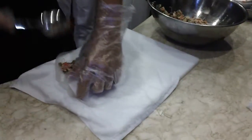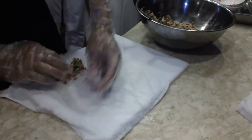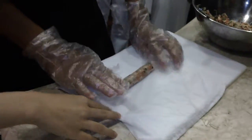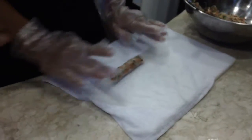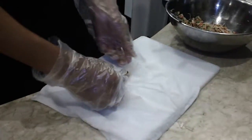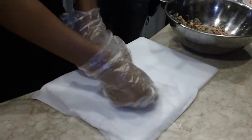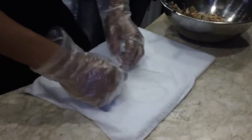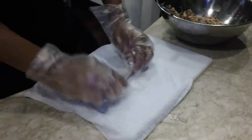Put one spoon of the mixture at the back of the rice paper, and then roll to the top. Please keep your hands tight when you roll it, and then roll to the top. Keep your hands tight when you roll it. And then roll it. Okay, that's it.